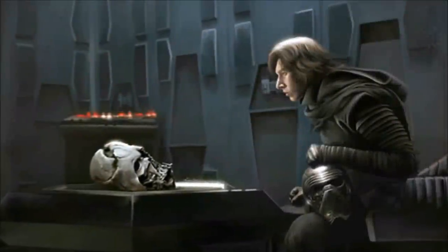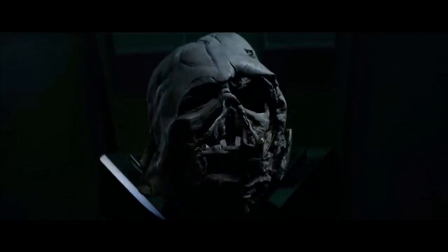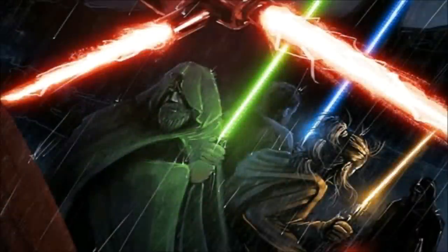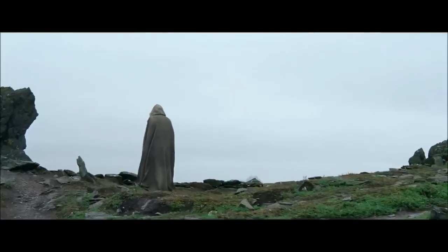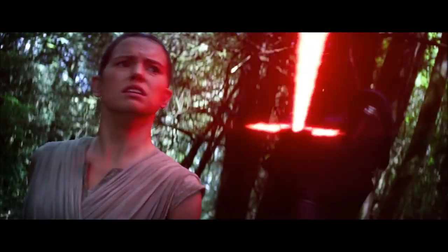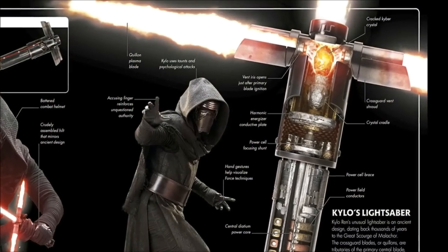Ren idolized his grandfather, the fallen Sith Lord Darth Vader, and hoped to finish what Vader started — the elimination of the Jedi. That led him to search for Luke Skywalker, who was in a self-imposed exile. Kylo Ren wielded a standard crossguard lightsaber which had a cracked kyber crystal, which made its blade have an unstable, fiery appearance.